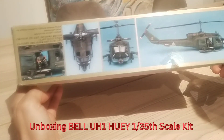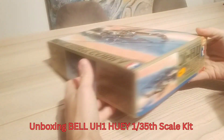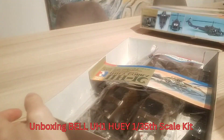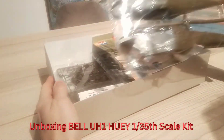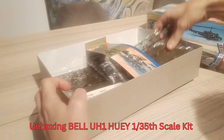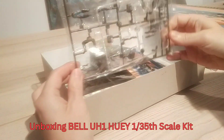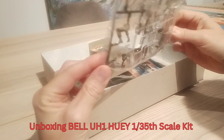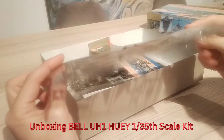I found this kit in a local hobby shop next to my home and the company is Semina. Opening the box, everything looks pretty nicely packed, and the special thing is you can have two different versions built — the UE1B and the UE1C — so there are two different tails included in this kit.